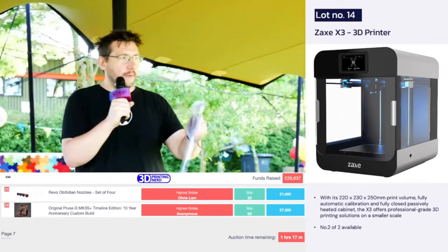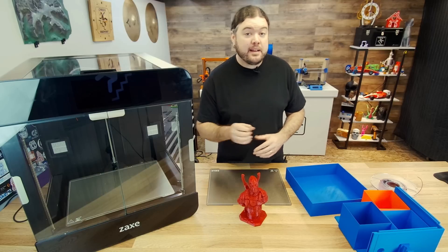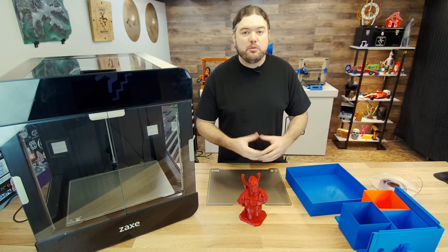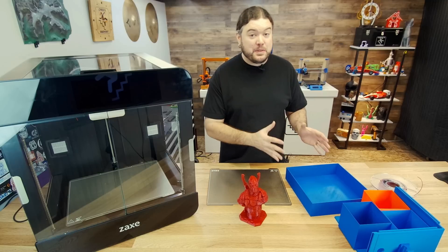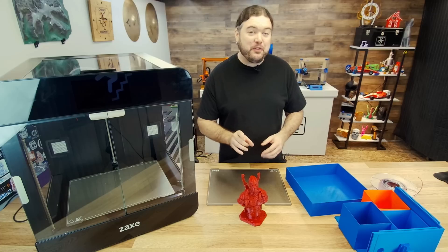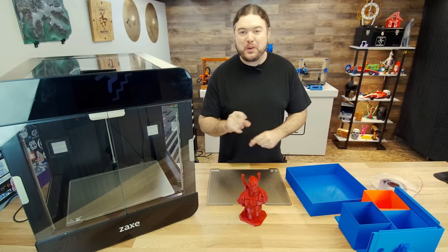Someone said, 'Chris, I want to come visit your basement when you get this machine.' And to my surprise, when Zaxx got a hold of me to ship me my new 3D printer, they said that they would be sending a surprise. I didn't realize what the surprise was going to be, but instead of the X3, the smaller version, I got the Z3. And from the time that it got off the truck, I knew that I was in for more than I bargained for.